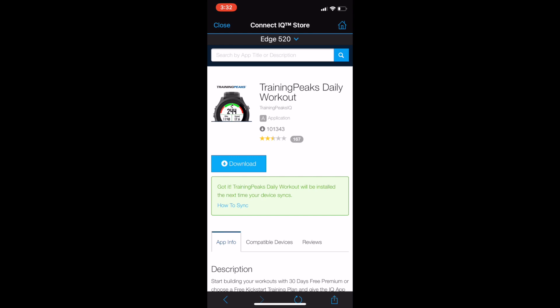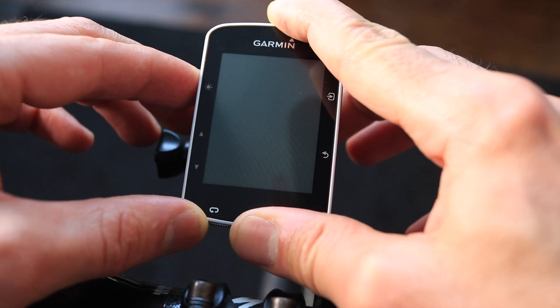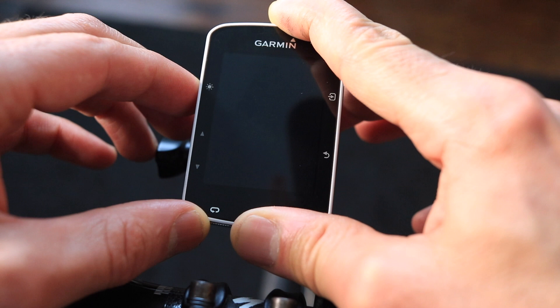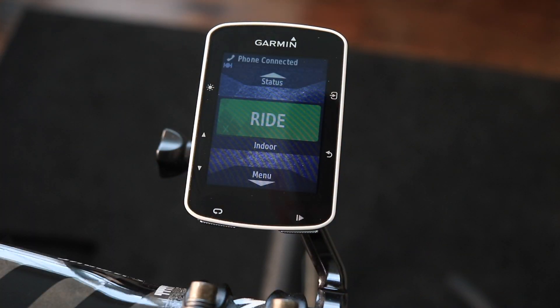It's going to ask you to open your Edge device, so I'm going to go ahead and open my Garmin 520 — it's turning on. Once it's on, make sure that the phone is connected first, and you should see that on the top menu.